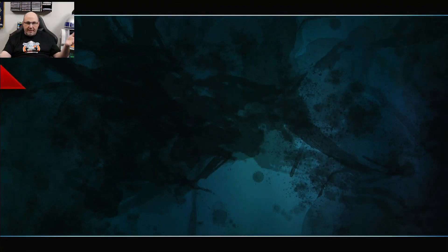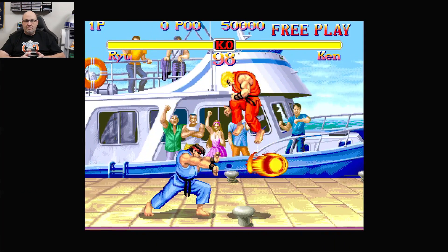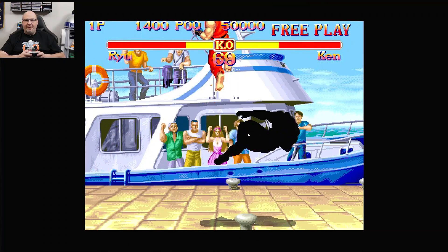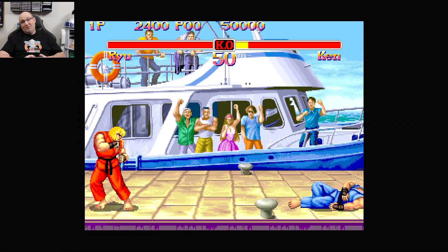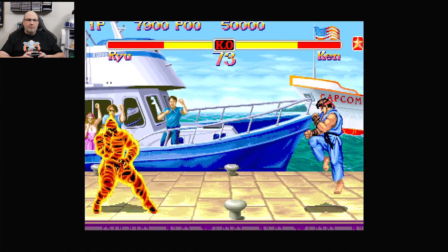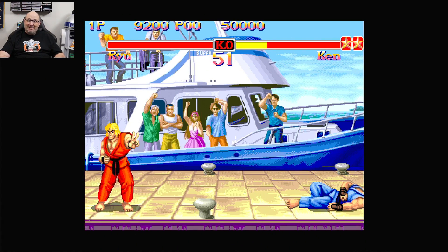Anytime you go through a third-party dock, one thing that may be a concern is lag, latency, or delay. Street Fighter 2 is an excellent example of a game you can use to test responsiveness — Ryu versus Ken, so this will be interesting. Got him there. This is going to be a close fight. Let's see if we can... oh, he got me instead. That was a close fight. A little bit of slowdown there. I lost to Ken. But that was not the dock's fault — that was just Ken kicking my butt.